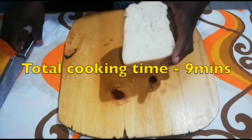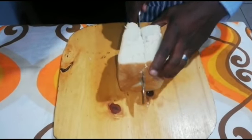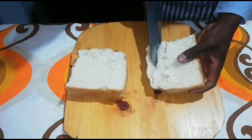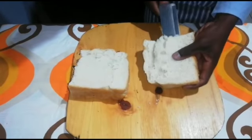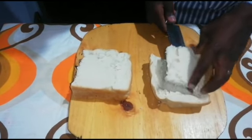While our beans are getting ready, let's cut our bread into quarter. Make sure that you remove the inner part so we can put our beans inside.